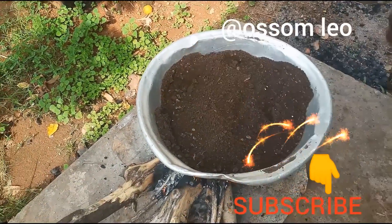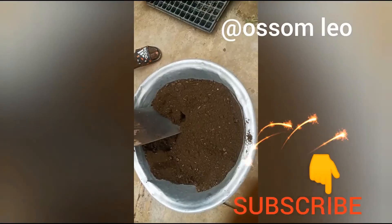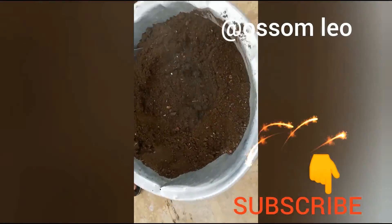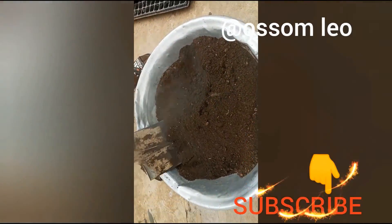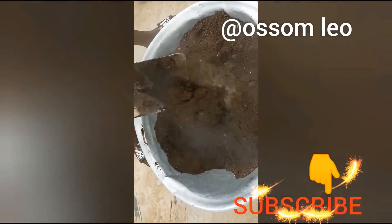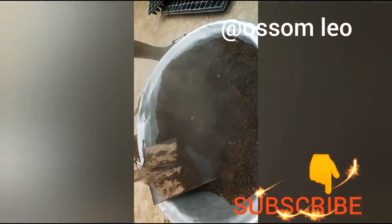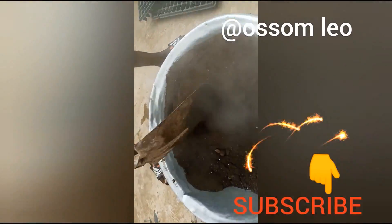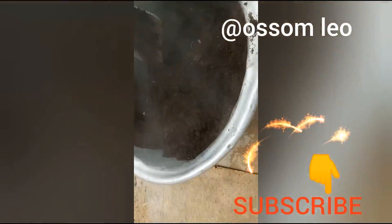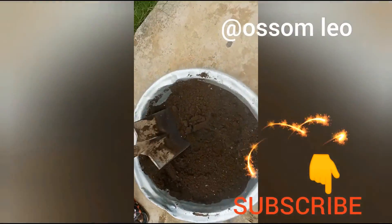Subscribe and like, and we'll bring you more videos. The soil is ready now and we've removed it from the fire. As you can see the vapor, it's really hot, so allow it to cool down for the next hour or 30 minutes, and then you can start distributing it into your seed trays for your seeds to be planted.